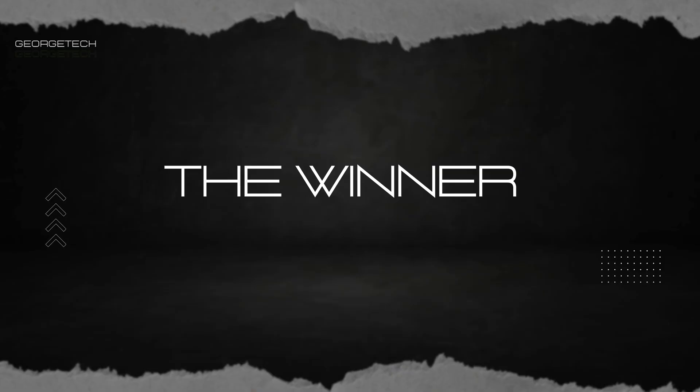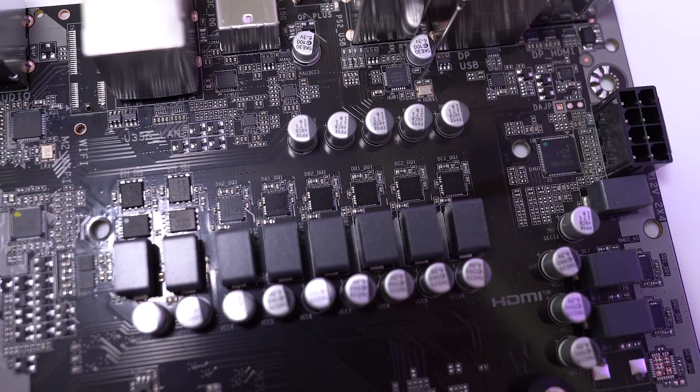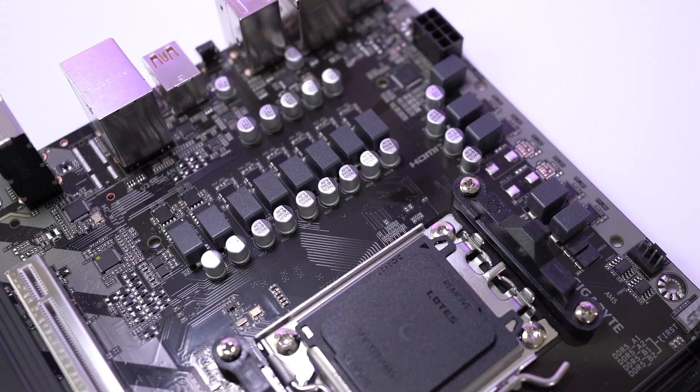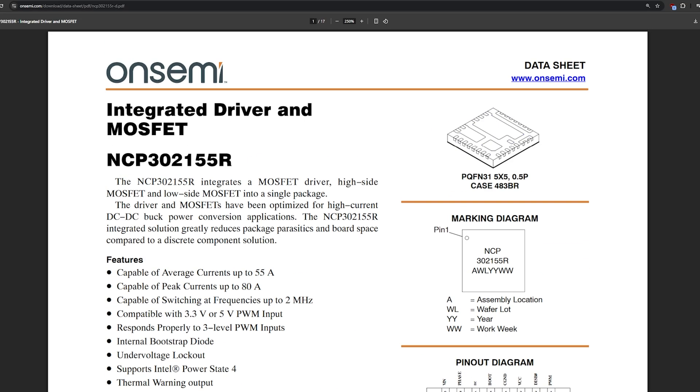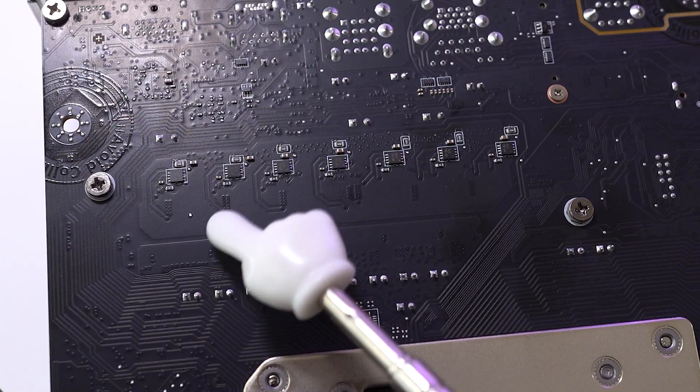Finally, something that might not suck. The Gigabyte B850M DS3H. The difference in VRM quality here is night and day. The cool new thing: SPS — Smart Power Stage. Gigabyte stepped it up by switching from a traditional high-side/low-side MOSFET setup to SPS, made by OnSemi and rated at 80A peak power. This is fancy tech where the high-side MOSFET, low-side MOSFET, and driver circuit all live in one package. Even though SPS is more expensive, they use repeaters — aka doublers — to keep costs down.